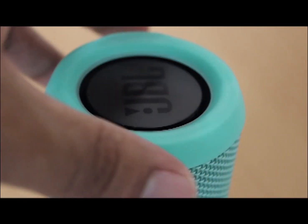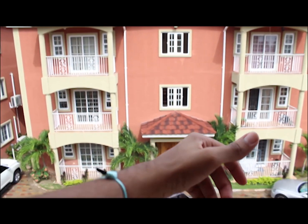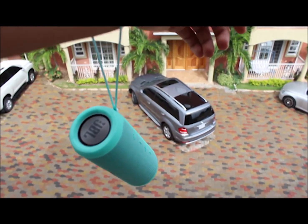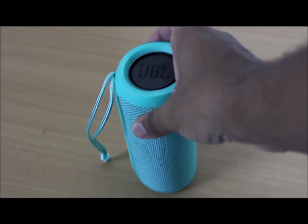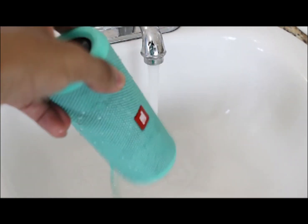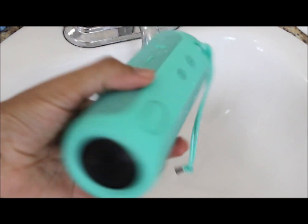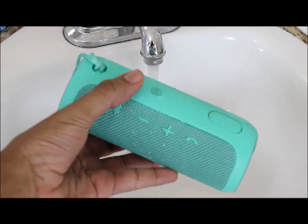The speaker is made up of durable fabric material and rugged rubber. This ensures that it will survive quite well outdoors and the next drop won't be its last. The speaker grill which encircles the speaker is nylon braided, and each end offers rubber grips to help the speaker stand upright. Additionally, the speaker is splash proof, meaning it will survive being in the rain and accidental water spills. However, this speaker is not meant to be submerged underwater.